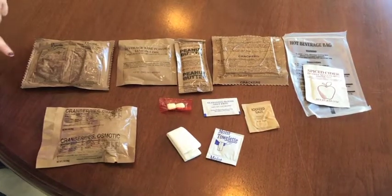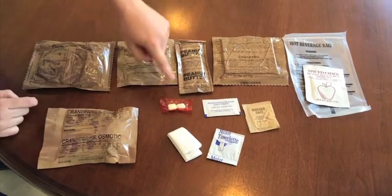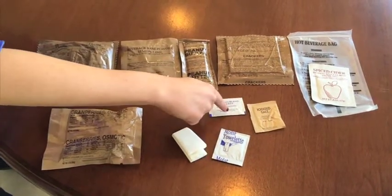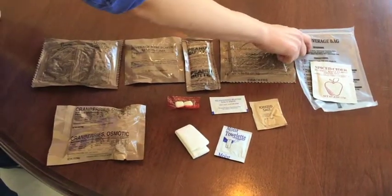As our pasta cooks, here's some other things that were in there. We have a spice pound cake, cranberries, a lemon-lime drink, peanut butter, gum, a napkin, a moist towelette, some salt, some seasoning, some crackers, and spiced cider with a hot beverage bag to mix and make it.